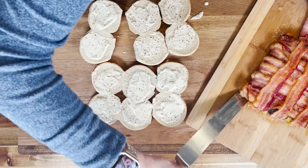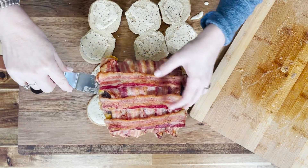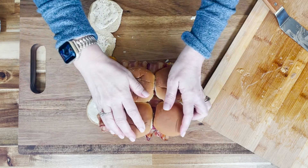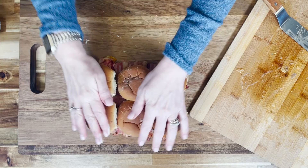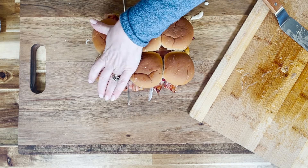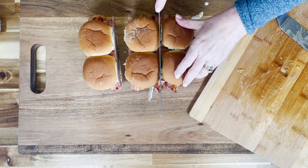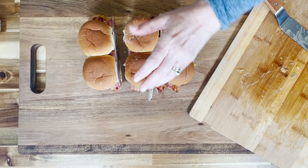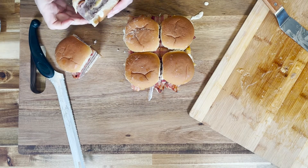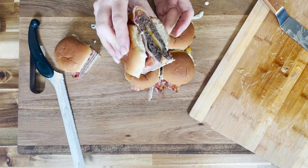Then we're just going to pick that up with a long-handled spatula and place it on top of the bottom buns. Get it all squared up and put our top buns on. You can add fixings at this point, but you really don't have to. Then we're going to take a knife and cut straight down and separate all of our sliders. I cannot wait for you to see what these look like on the inside — they are just beautiful, and they taste even better. Done all the way through, and would you look at that bacon and that layer of cheese — good stuff.